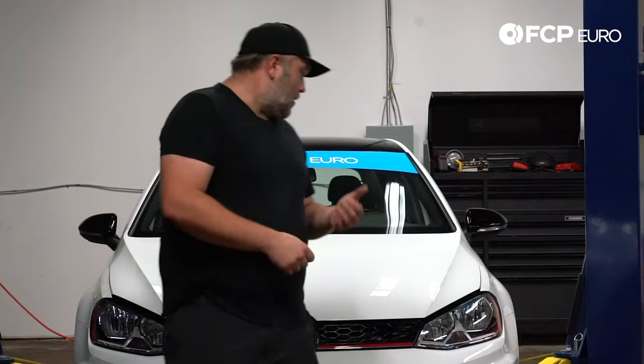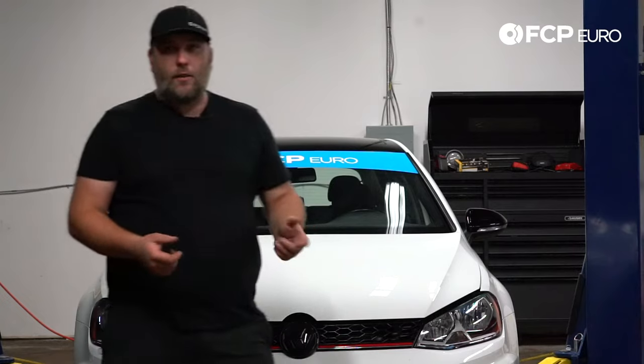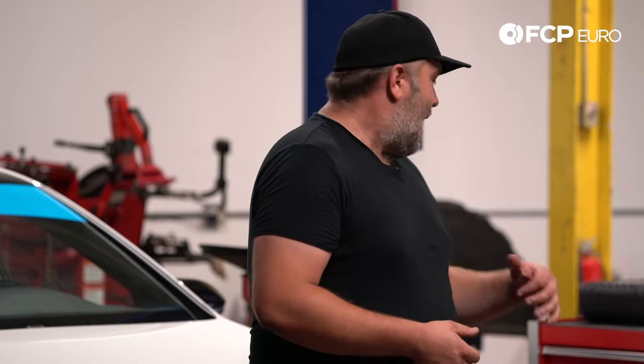Hey, what's going on everybody? Gareth here, FCP Euro, and today we're going to be doing a DSG service on our 2017 Mark 7 GTI. This vehicle has been featured in the long-haul video series. I've had a lot of good and bad experiences with this car this year. One potentially negative experience we're looking to avoid is potential issues with the DSG transmission.